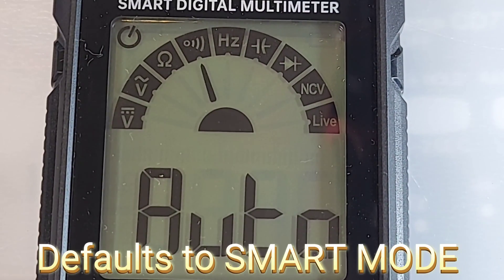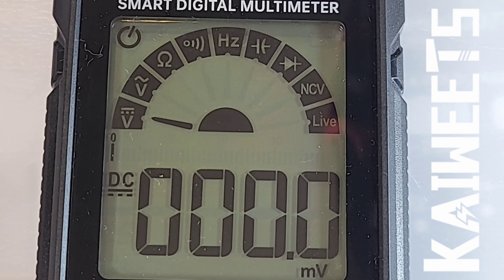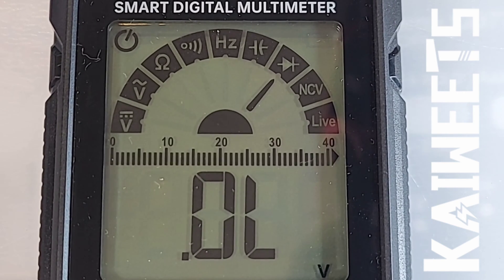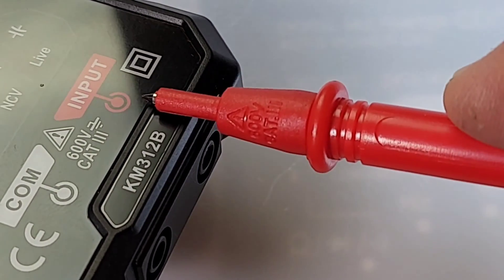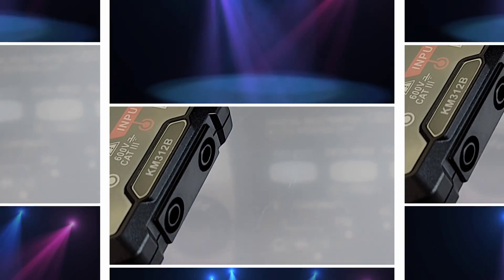Turning the meter on for the first time puts it into smart mode, aka auto mode, for voltage AC/DC plus resistance and continuity. Hitting the function switch once brings us into manual mode, starting with DC volts up to 600 volts, AC volts up to 600 volts, resistance up to 40 megaohm, continuity, frequency, capacitance, diode, non-contact voltage, and finally live mode. There's no color coding on the inputs — positive and negative are indicated on the top, but I'd really love to see color coding followed on the inputs themselves.